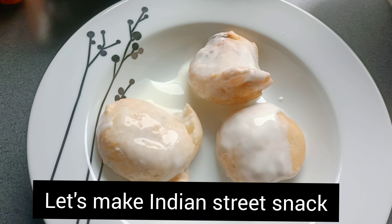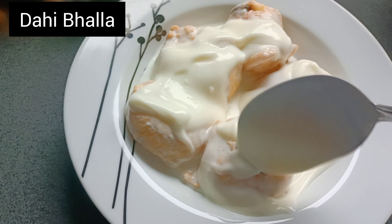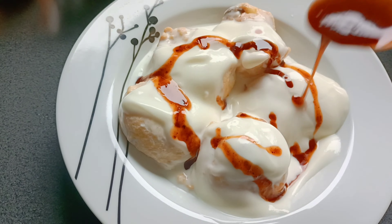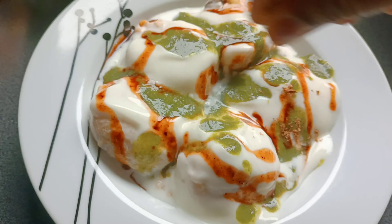Hello friends, welcome back to my channel. I am going to make Indian street snack which is Dahi Bhalla. Come and learn how to make Dahi Bhalla at home.